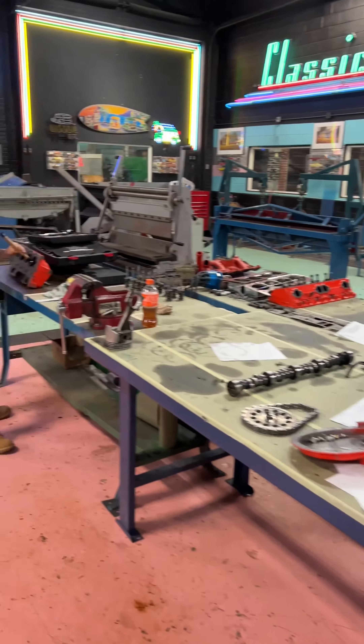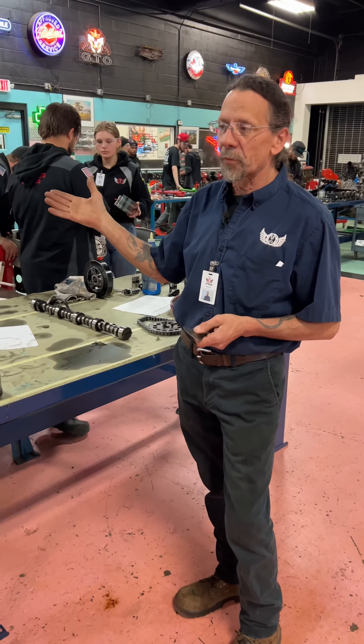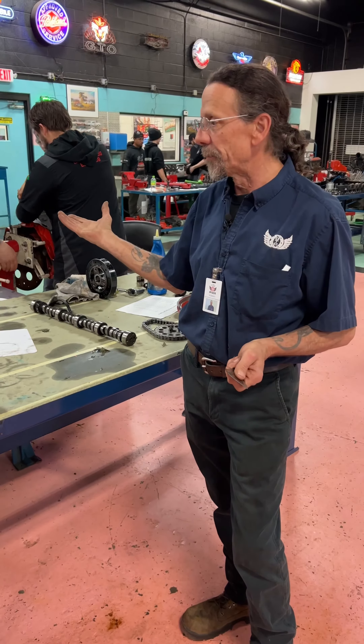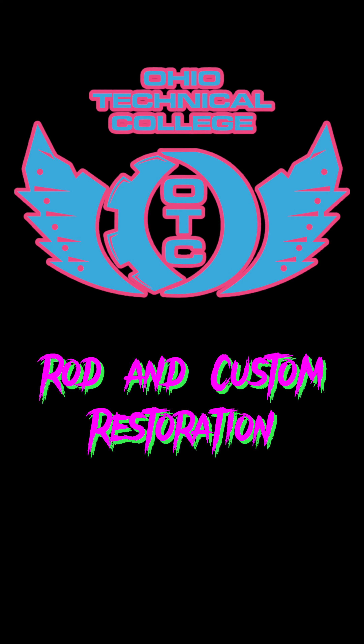These are all small block Chevys that they're working on. Over here, they're doing the same thing everybody else is doing — starting to reassemble their previously disassembled engine. We had a rod stud break, so we repaired it. We're just learning the basics of engine restoration and rebuilding here, getting their hands dirty and they're going to know how to do this. As a group, they can help each other and work through just about anything.